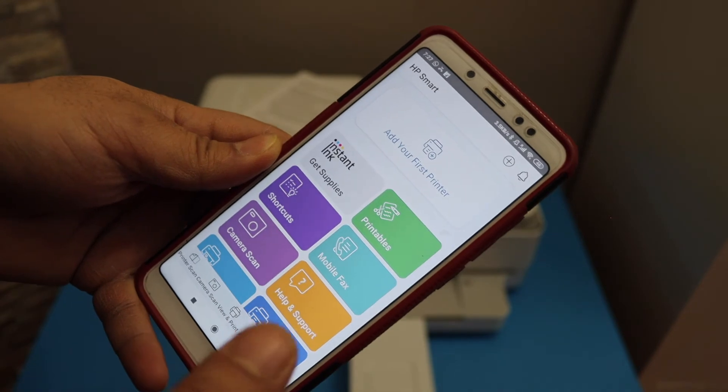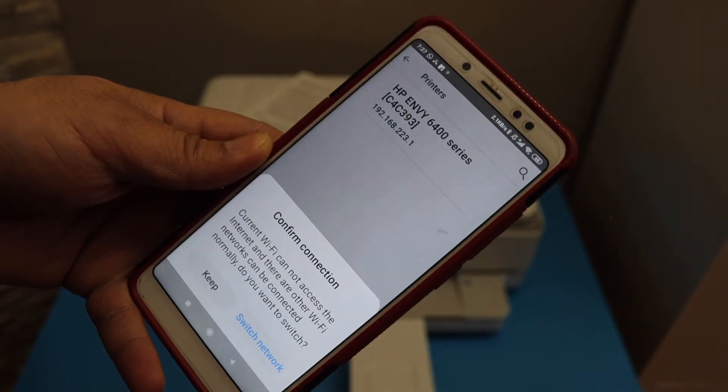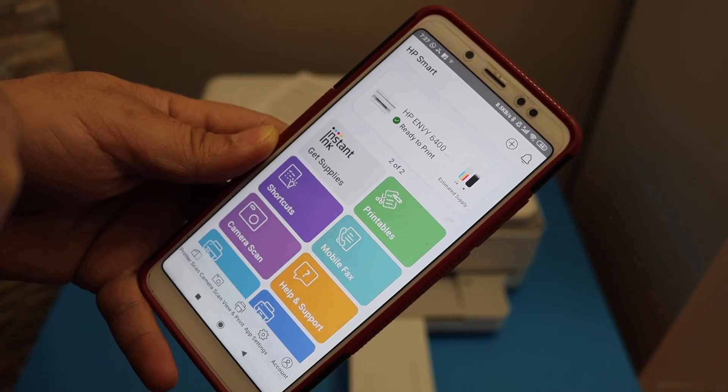Once it is connected, open the HP Smart app. You can download this app from the app store. Click 'Add your first printer' — it will display your printer series. Select it and we are ready to use it instantly.